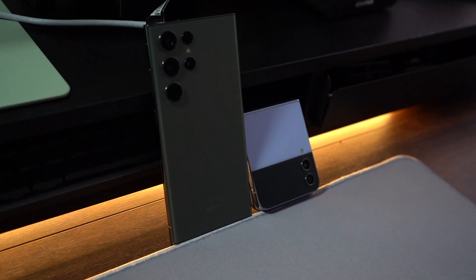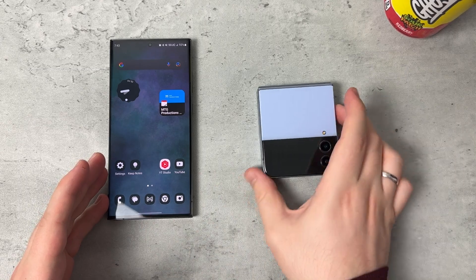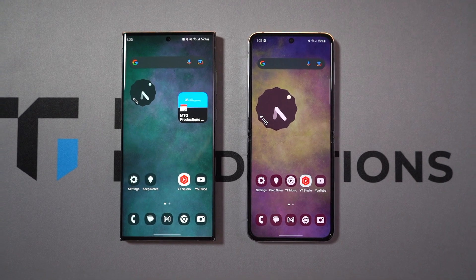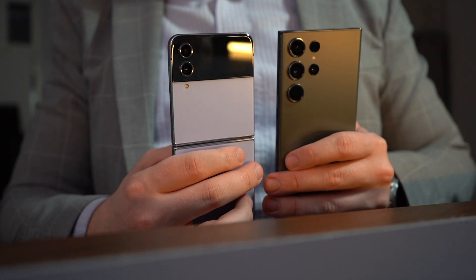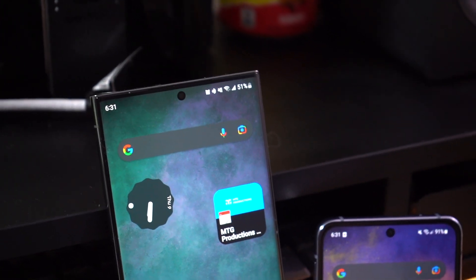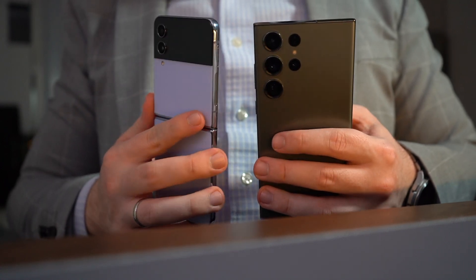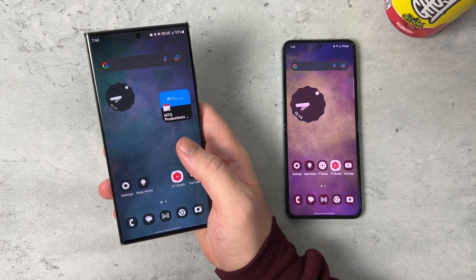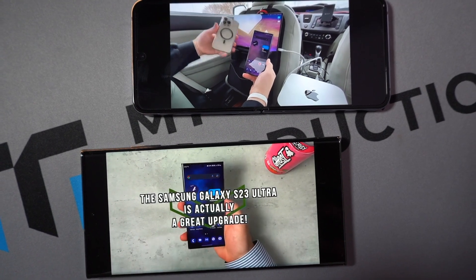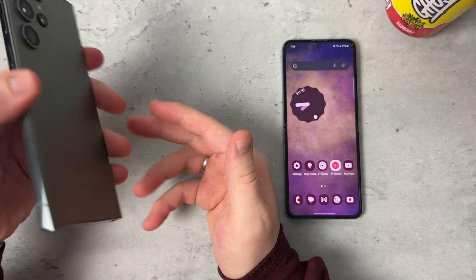Battery life is one of the deal-breakers for me when comparing these two devices. The S23 Ultra has a 5,000mAh battery versus 3,700mAh on the Z Flip 4, plus better and faster wired and wireless charging. Samsung has done really well with software and chip optimization — the phone has been learning my usage and battery life has actually improved since I first got the device. I'm pushing eight to nine hours of screen-on time and still have around 20% battery remaining. Great job, Samsung, on the battery life with the S23 Ultra.